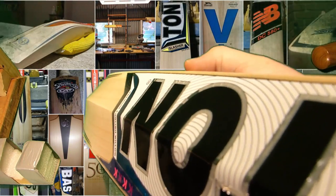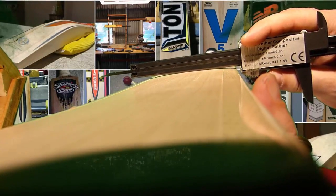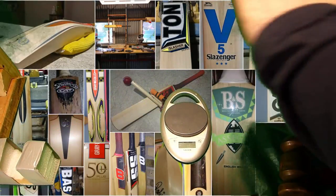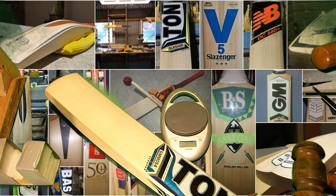Look how full it is down the back of the bat. What do we got as far as camber? So it's probably a 3mm camber. So it's not a fully flat face. Pretty nice bat. So that's a player's bat. Alright, we're going to turn it around and bounce the ball on it.